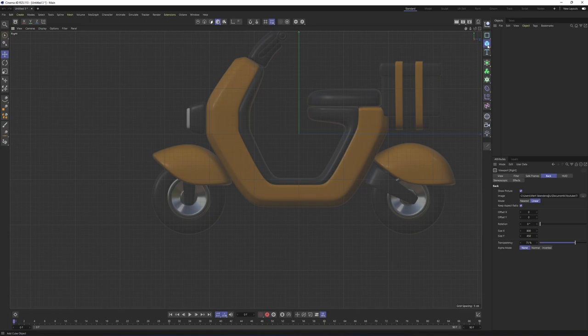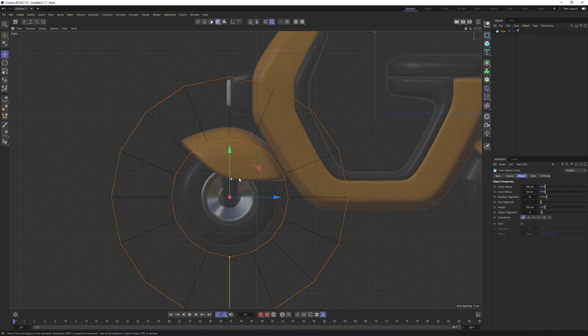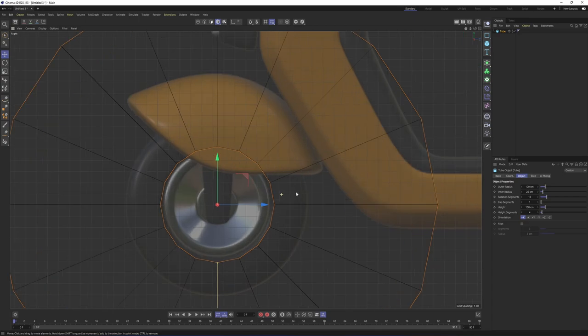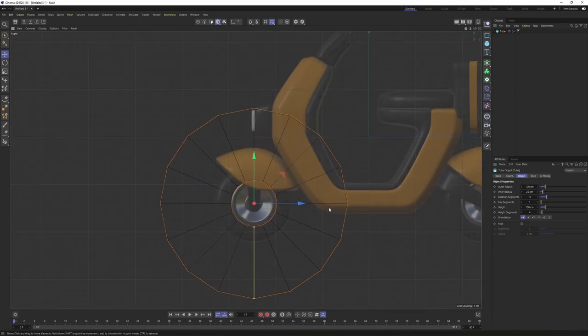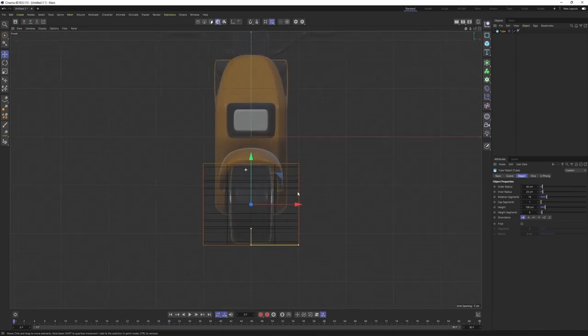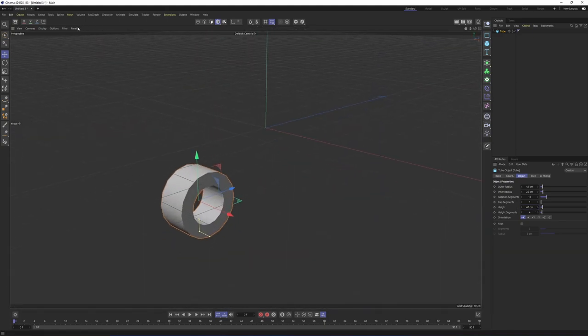Let's start from the tires. I will click on this cube and select tube. Put it over here and change the orientation to plus X. Let's lower the inner radius to 25. For the outer radius, I'm going to select 42. Then we need to check the size from the front view. I will change my height to 40. I will turn off the work plane because it may be annoying.